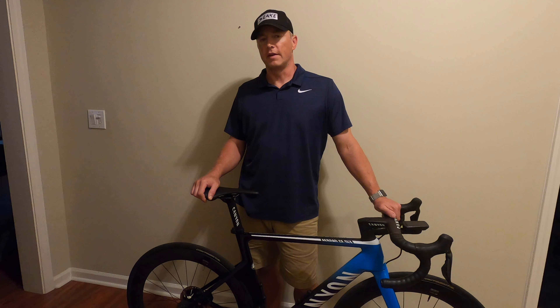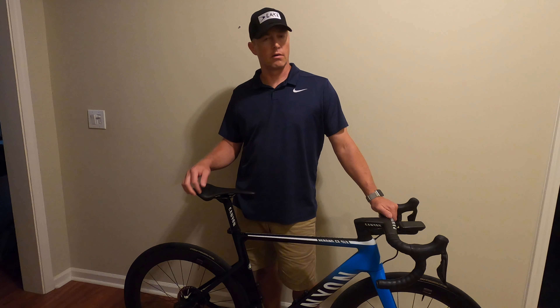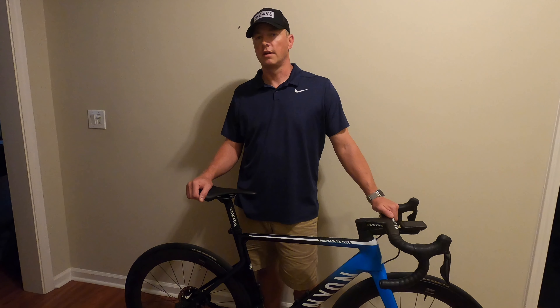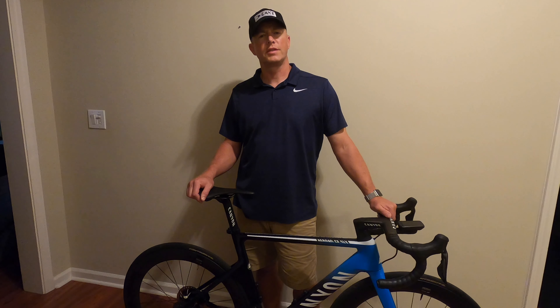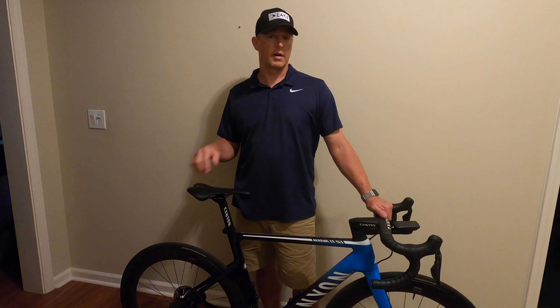Hey everybody and welcome to my channel and another one of my videos. In this video we're going to be featuring Canyon's 2020 offering of the Aeroad CF SLX 9.0 Di2 disc. Please consider subscribing to my channel for more cycling content and videos that will be featuring this bike right here.